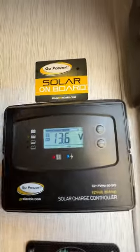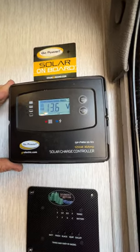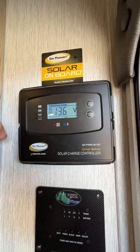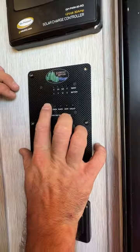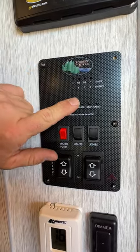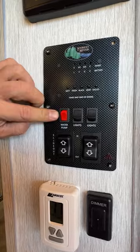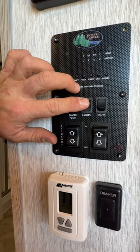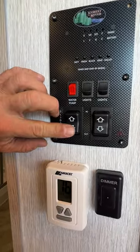Right up here is our solar controller — it monitors the battery and once the battery gets below a certain level, it allows a surge from the panels to come through and charge it. Right now it's reading a full charge because we are plugged in. Down here is our control panel: fresh tank, black tank, gray one, and kitchen sink status. This button is for the water pump — only used when you're on the fresh water tank. This one is for your awning lights, and this one is for the accent lights above the slide.